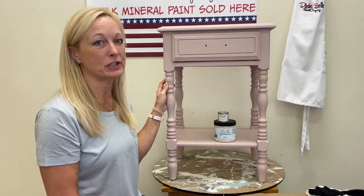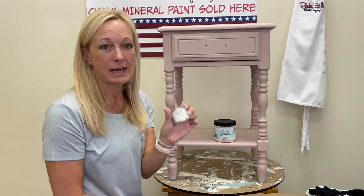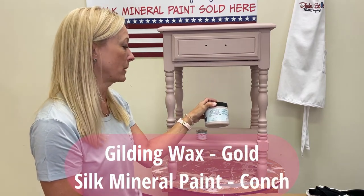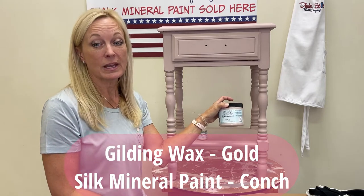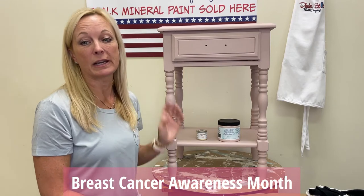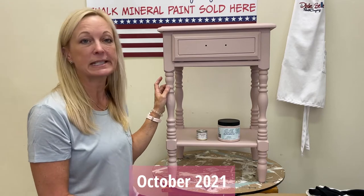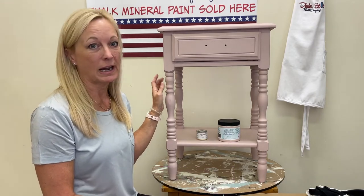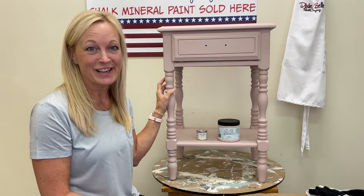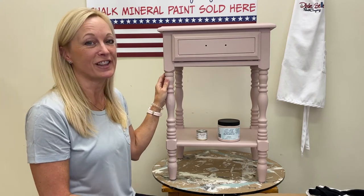This little piece has been painted in Dixie Belle's silk mineral paint in conch, and we've decided to accent some of the detail with gold gilding wax. In honor of breast cancer awareness month, Dixie Belle is running a campaign through the end of this month — for every piece painted in a Dixie Belle pink color and posted on Facebook with hashtag #PaintPinkOut, they are donating $1 to breast cancer research, up to $5,000.